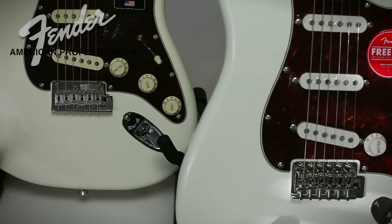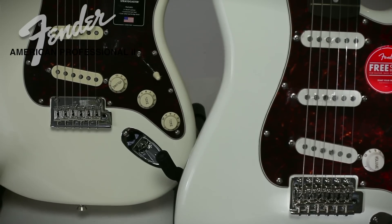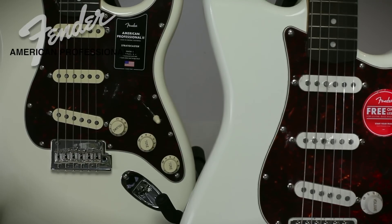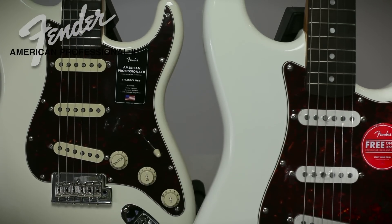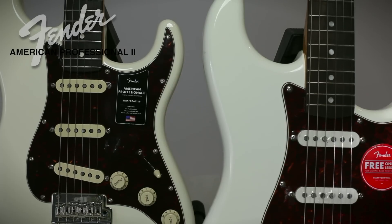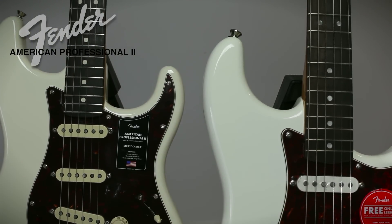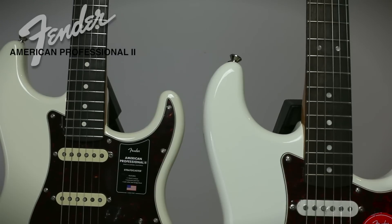The body on the American Pro is alder, which is a denser and harder wood. And if you believe that the acoustic quality of the wood affects the resonance and sound of the guitar — hey, some people don't believe in tonewoods — but if you do, this could be a contributing factor to your decision-making process.